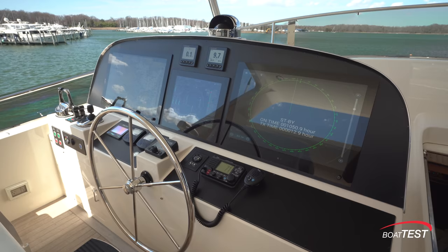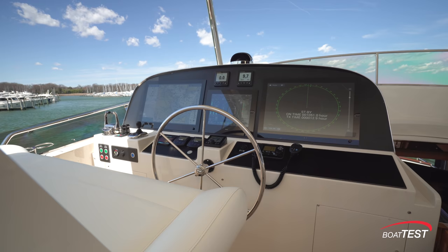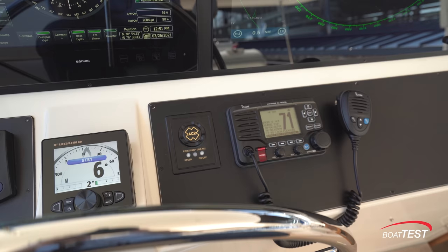We'll begin right here at the flybridge helm. The upper panel has two 24-inch touch screens flanking a boning screen. There are two Furuno multi-function displays. The compass is in line with the steering wheel. The lower panel, from left to right, begins with the engine controls, the thruster controls, and the joystick. Then there's a stabilizer control panel, two windlass controls, the autopilot, spotlight control, and then the VHF.